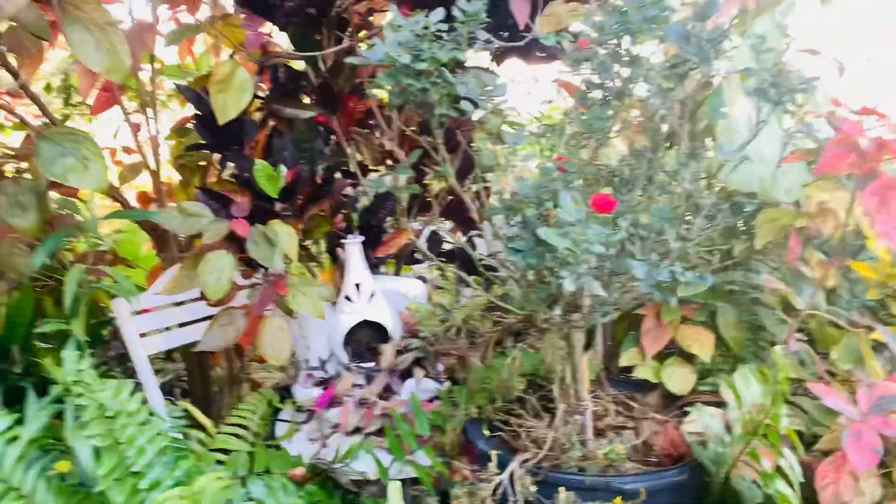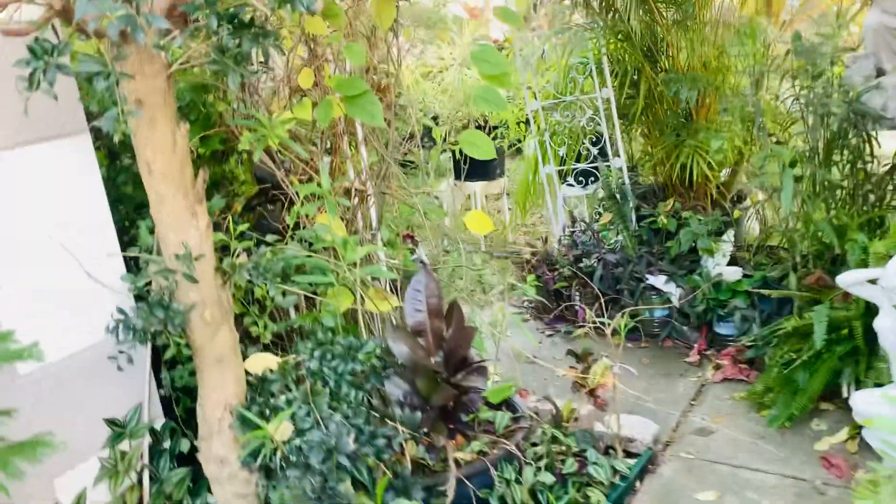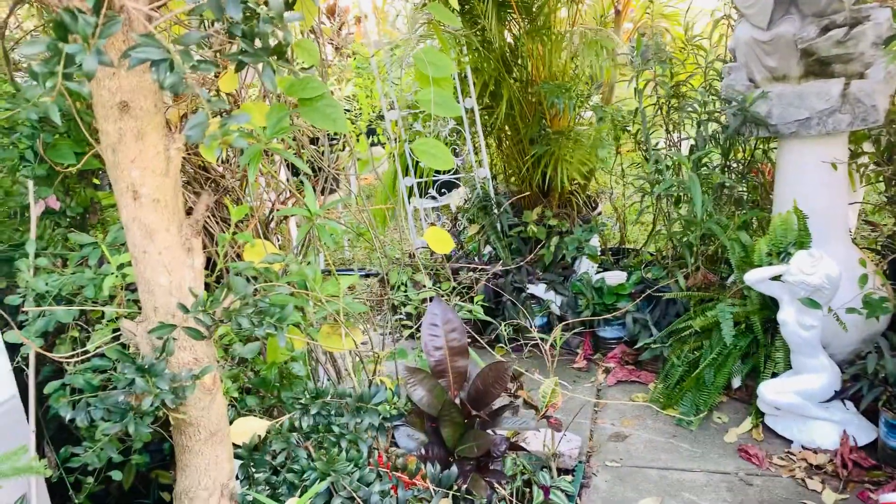Hi everyone, welcome back to the garden. I think spring is starting for me because I've been working in the garden, readjusting some stuff and putting some fertilizer.